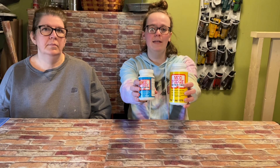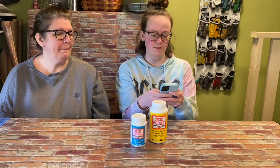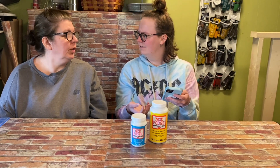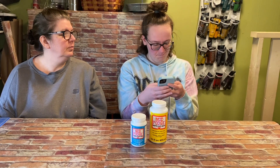Number three is Mod Podge. There are a lot of different types of Mod Podge. We have a matte and fabric Mod Podge here, but there's also a photo transfer one, one that's dishwasher safe, glossy, and satin finish. You can find them most places — they have little bottles of the matte finish at Dollar Tree, Walmart, Joann's, Hobby Lobby, and any craft store.